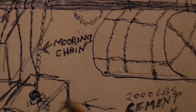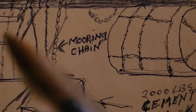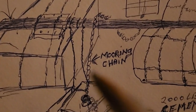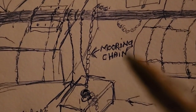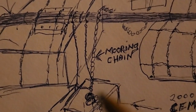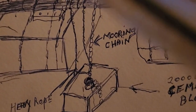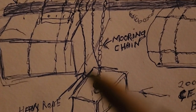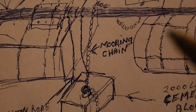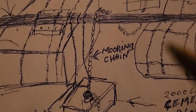The block weighs 2,000 pounds, so we have enough flotation here to lift it. What we do is go in there at low tide, tie the rope onto the log and to the mooring block, and then wait for the tide. This floats up, eventually lifting the mooring block. We had to have about a four-foot tide in order to lift the block off the bottom.